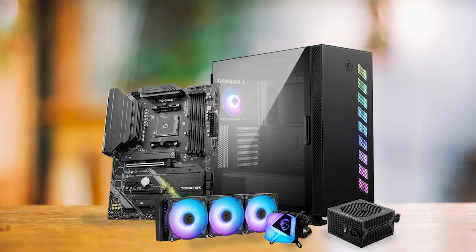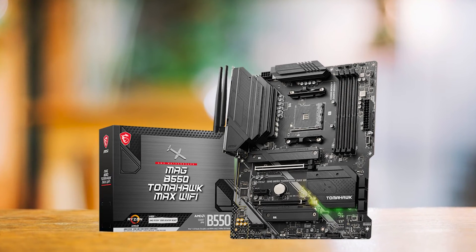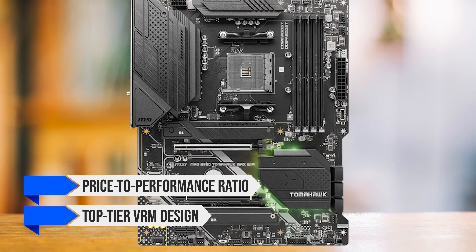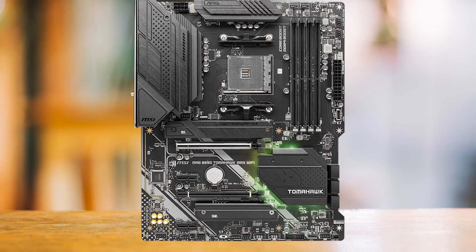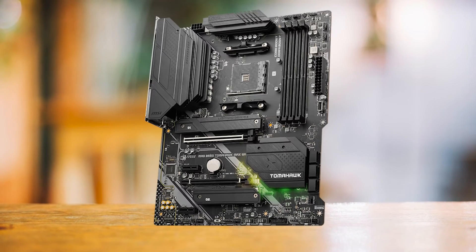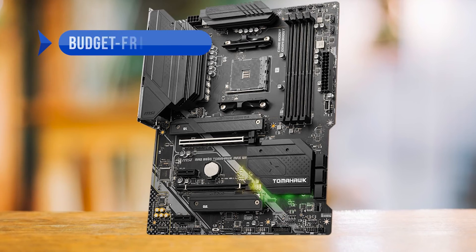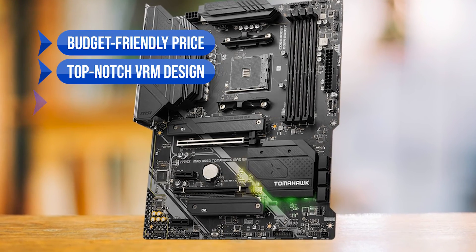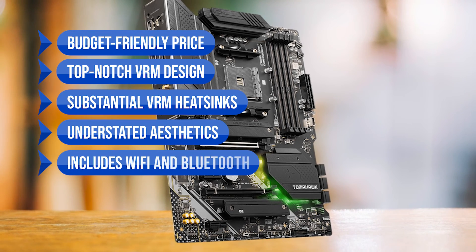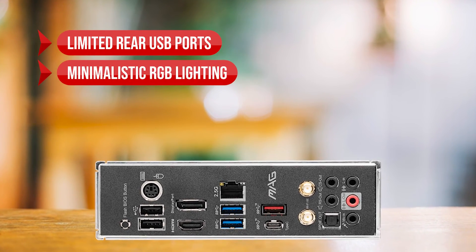The Tomahawk's thermal management stands out within its class. In conclusion, the MSI MEG B550 Tomahawk's primary appeal lies in its remarkable price-to-performance ratio and top-tier VRM design, making it an ideal choice for gamers and regular users pairing it with the Ryzen 5 5600. To sum up: what I like is the budget-friendly price, top-notch VRM design, substantial VRM heatsinks, understated aesthetics, and included Wi-Fi and Bluetooth. On the downside, limited rear USB ports and minimalistic RGB lighting.